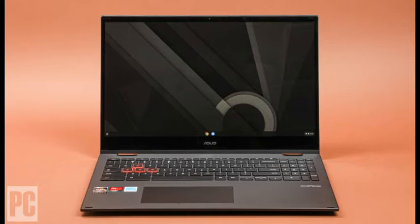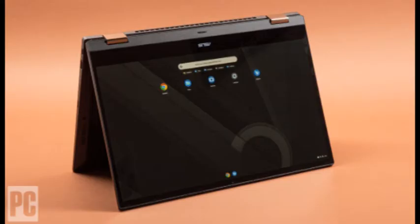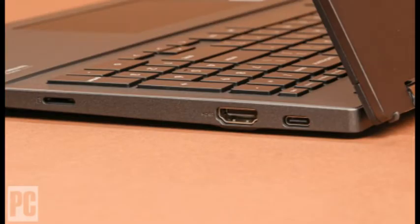Its webcam makes you look bad, but the ASUS Chromebook Flip CM5 is an otherwise excellent choice among big-screen, small-price convertibles. Windows convertible laptops have nothing on the ASUS Chromebook Flip CM5, which starts at $499.99 and $599.99 as tested. Not many Chromebooks have HDMI ports, obliging you to fuss with a USB-C DisplayPort dongle to connect an external monitor, but the ASUS has one.